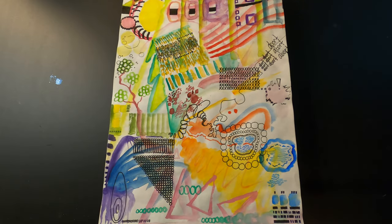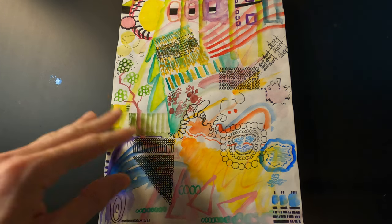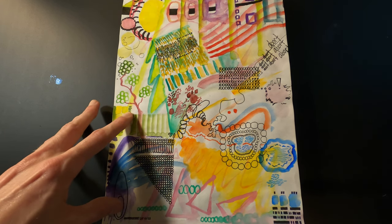This one is similar — just trying to combine watercolor and detailed pen marks and different patterns. I think this was probably the most successful of the ones I did in that style.